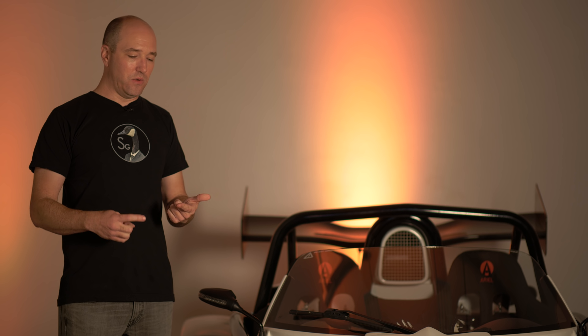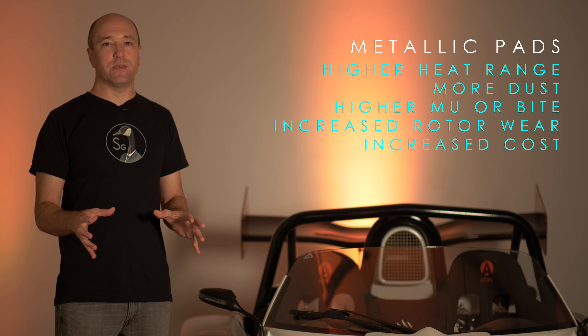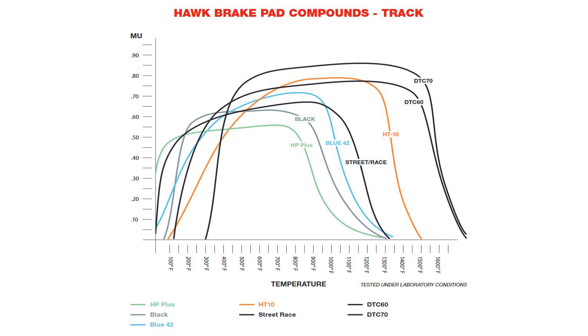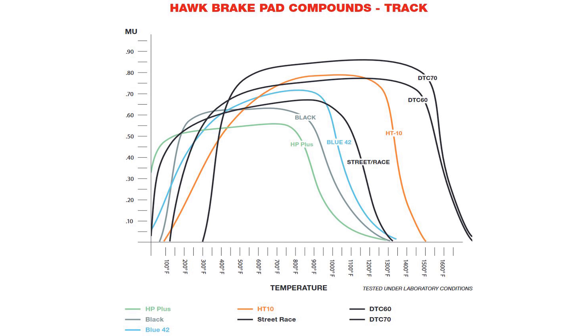The next pad is called a full metallic or sintered pad — more metallic content: carbons, zincs, coppers, and metals. Every brake pad manufacturer will have their own proprietary material they may not share, but they might give you the coefficient of friction chart. A full metal pad is great for ultra-high temperatures. Take a look at this Hawk chart — the race pads will literally go up to about 1,600–1,700 degrees Fahrenheit before they fall flat. That means you can be hard on them on a track and have consistent high levels of bite and friction.